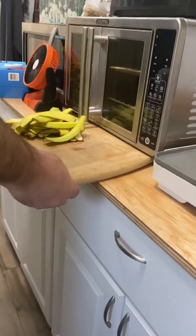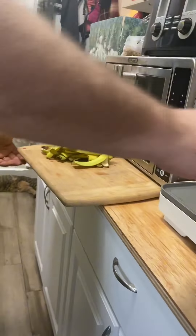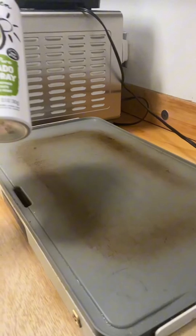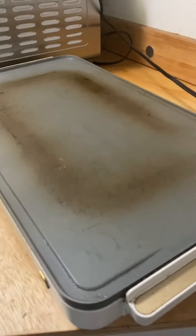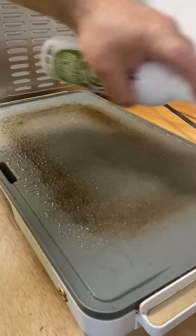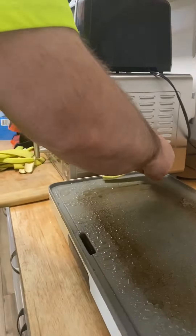I have my griddle already preheated to 400 and now I'm going to spray it with some avocado oil spray. I've never done these before so it'll be interesting, and then I'm just going to put them on there.